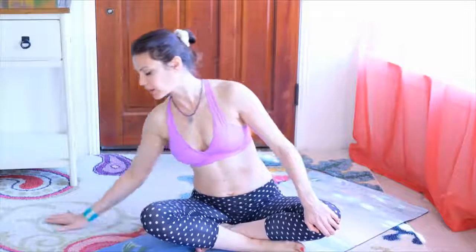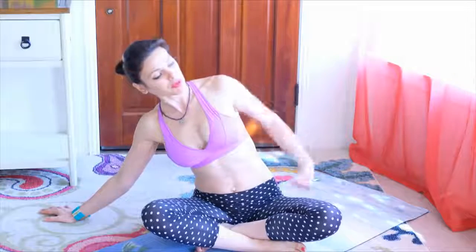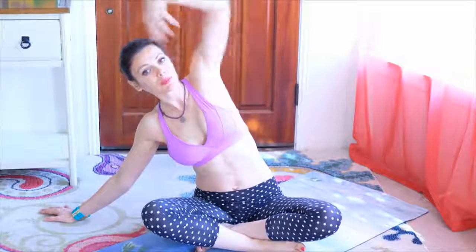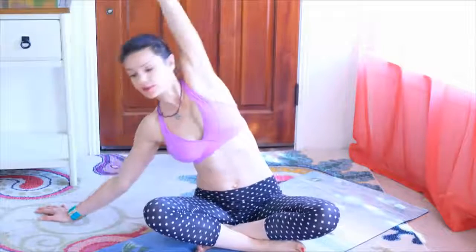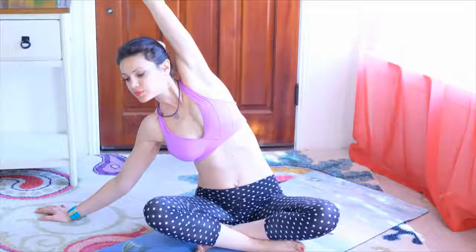Coming into a seated pose, we're going to glide the right hand out to the side of the body, left arm up, making sure that the left sitting bone is down so you're not just leaning over. Then opposite side — look up.